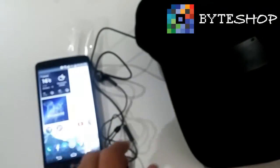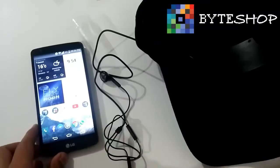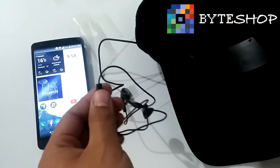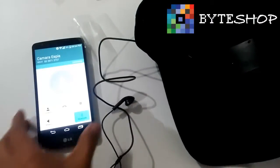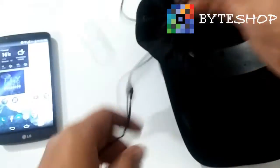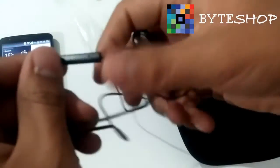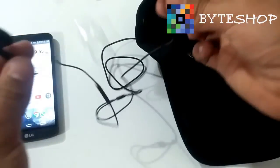The function of these earphones is to make calls. They redial the last call you made. For example, the last call I have is one I made to a spy camera. Press the button twice and it goes immediately to the call. You'll hear the call through the earphones. And this control button also has a microphone, so you can conduct the call from the earphones.